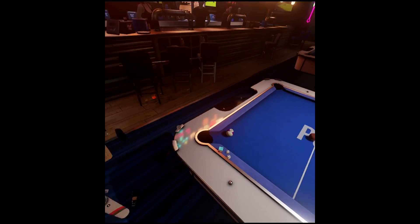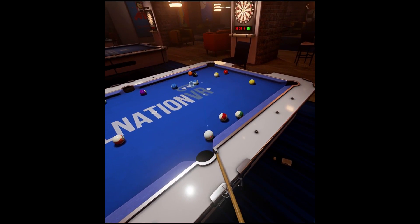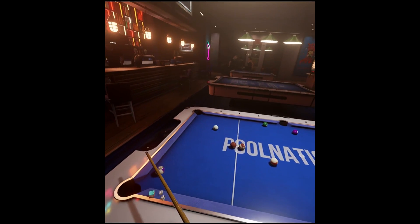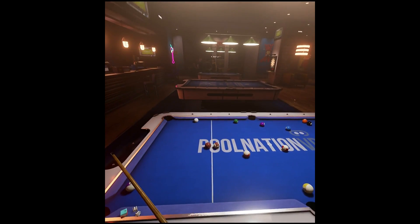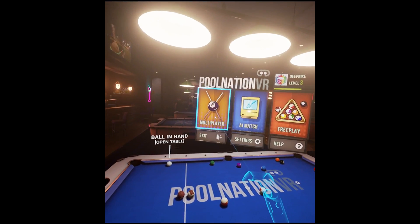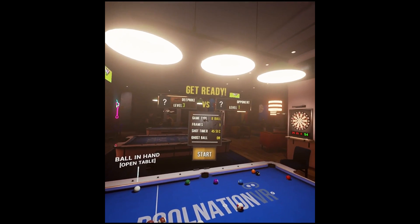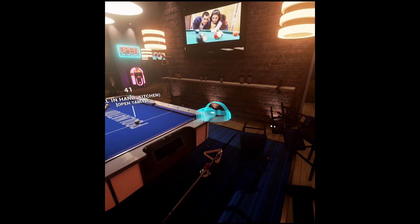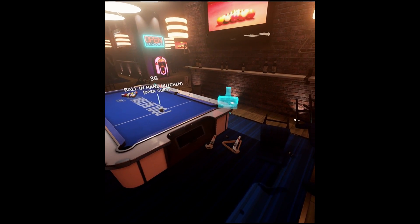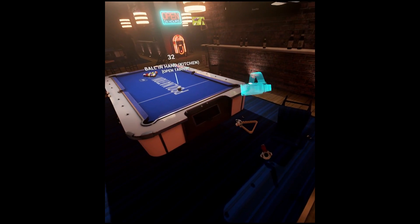Pool Nation VR — I really love playing it. I'd happily spend an hour or so playing multiple games of pool. The best thing is you can spend time just practicing on your own. The way the game works is once you've lined up the balls, you click and hold the trigger and you can see some indication of where the ball is going to hit. You can turn these aids off, but I recommend keeping them on unless you're a super virtual pool wizard.